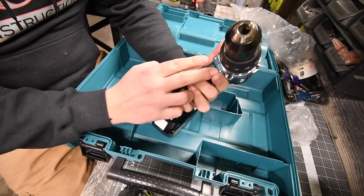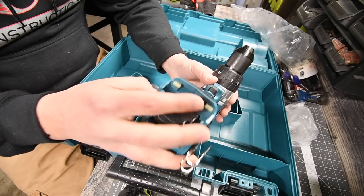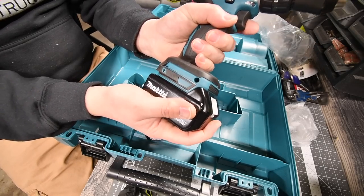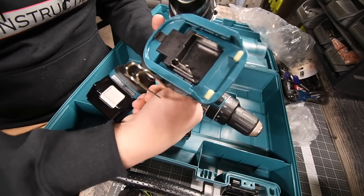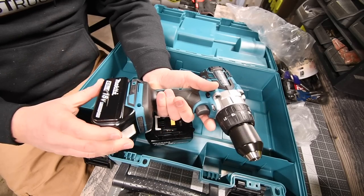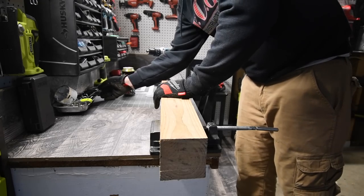This drill has two LEDs underneath the clutch. When it comes to Makita, they have a couple of small rubber pieces — like rubber stoppers — that secure the battery a little more firmly so you don't get any loose play. It does have that feature on this hammer drill as well, which I like. We're going to let these batteries charge up and then see what this hammer drill can do. I'm glad I got the 4 amp hours.